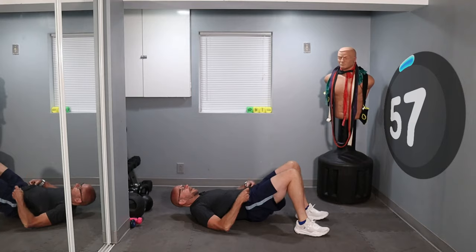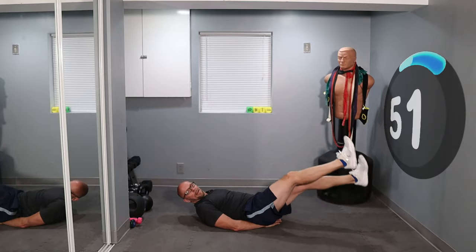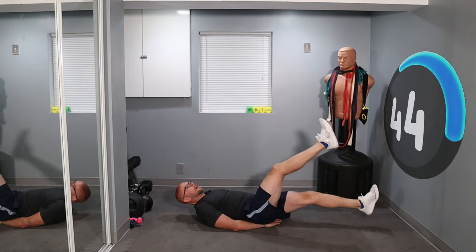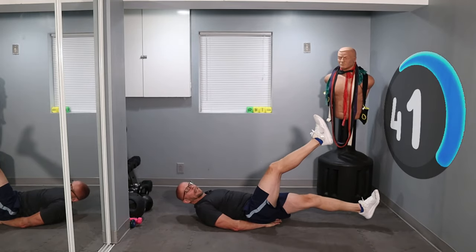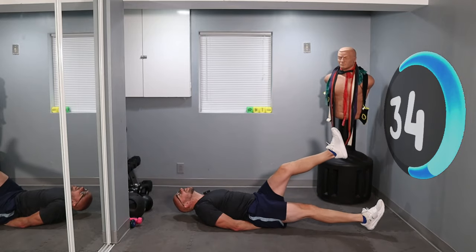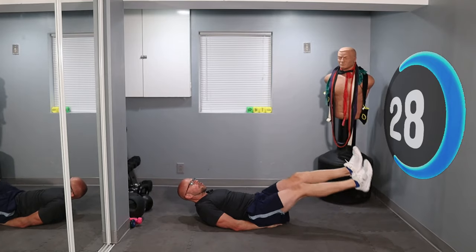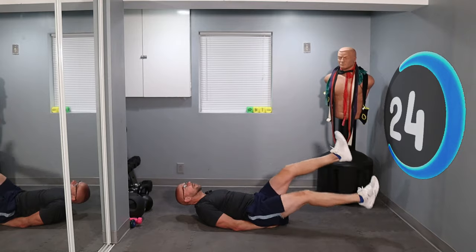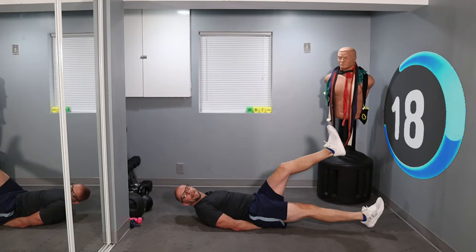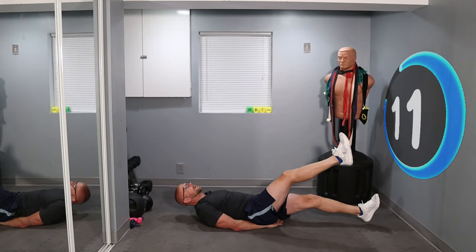Scissor kicks. Protect the lower back — arms underneath your butt. Let's go on my pace. Come on, keep it up. Squeeze the lower back to the ground — don't forget, very, very, very important. 30 seconds left, keep it up. My pace, no faster, no slower. 15 seconds, gonna flip on over.